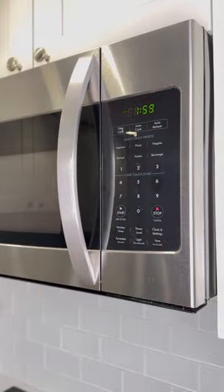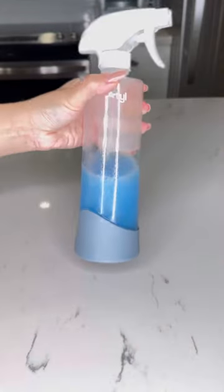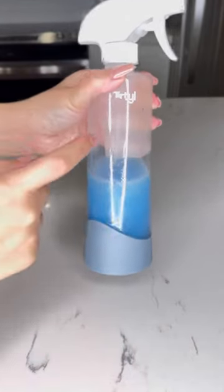Heat for two minutes — make sure it's not boiling. After two minutes, mix the mixture and transfer it into a glass bottle. Apply the solution on a dry shower door. This is the key: make sure it's dry.